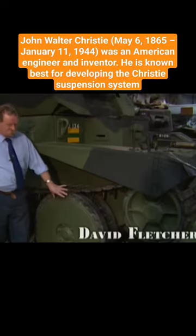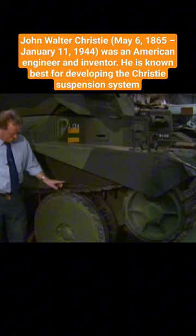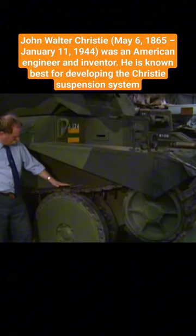It features an American suspension system by a maverick inventor, a chap named J. Walter Christie. Christie started designing tanks in the mid-20s, and the key to it is this: large diameter road wheels. Each wheel is on a short sort of swinging arm bearing against an enormous coil spring, which is hidden behind this armour.